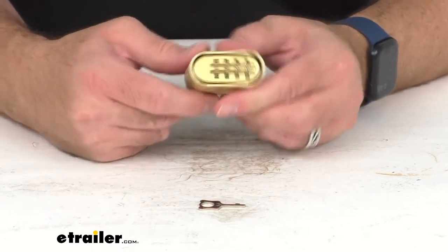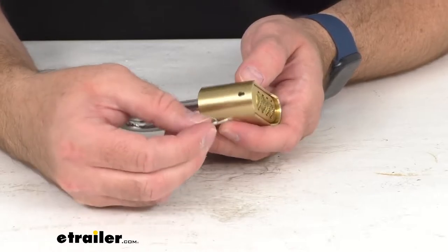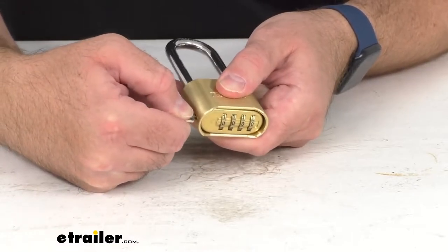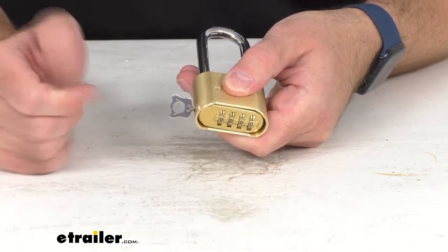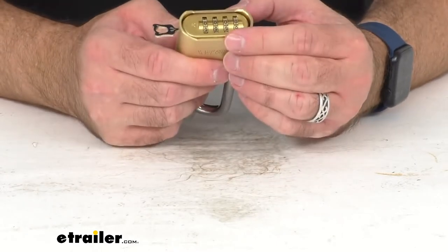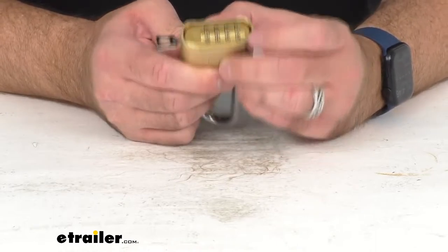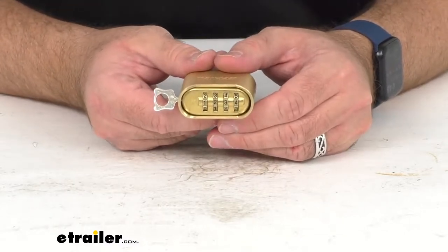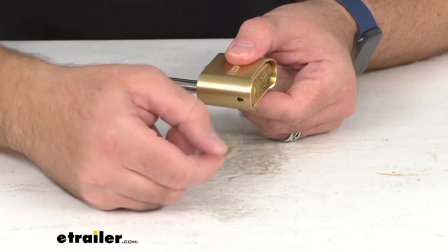Now to change this to a code that you're going to remember easily, you're going to take this reset key and insert it into that keyhole, then push in rather firmly, and then you can turn in either direction 90 degrees. Now it is in set mode, so you can go ahead and set the new combination. I'm going to set it to something I can easily remember: one, two, three, four. Then I'm going to turn that key back and remove it.